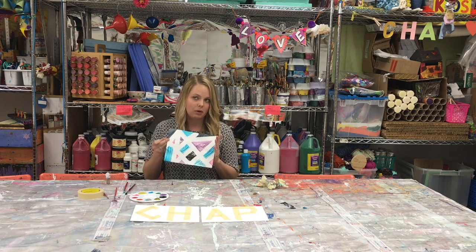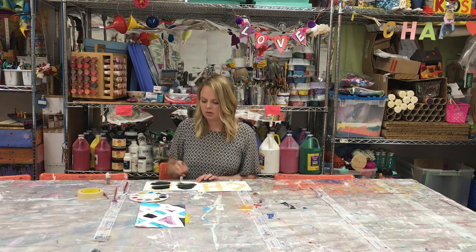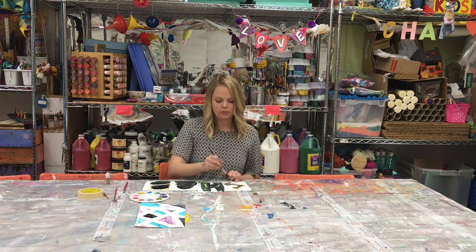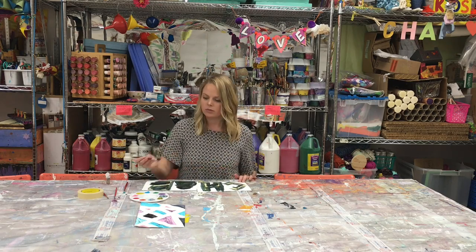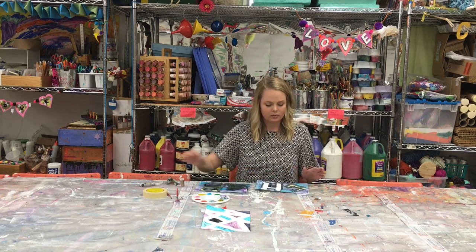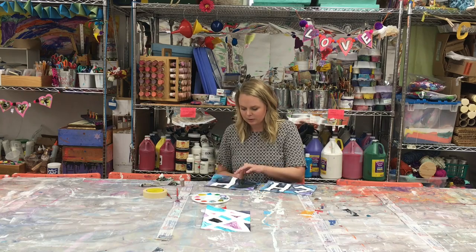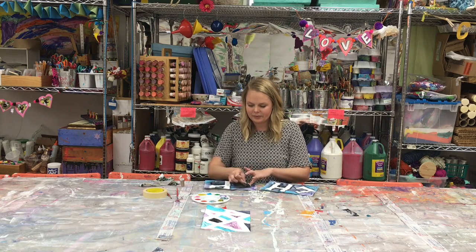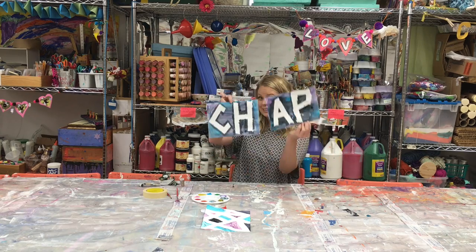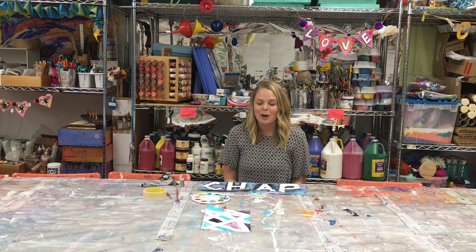There you have it. I'm gonna paint the CHAP one too just so you can see another example. Let's see how we did. So that's our first project for CHAP in a box.